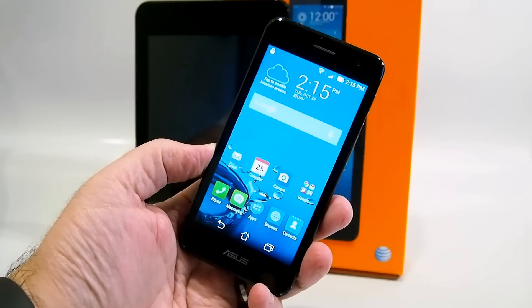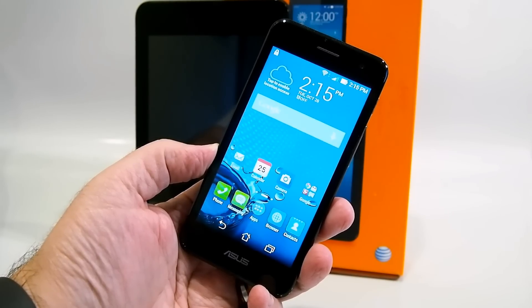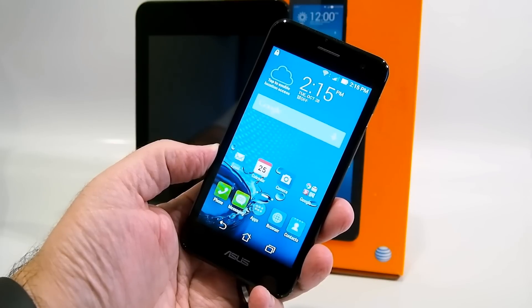We hope you've enjoyed this quick look at the Asus PadFone X Mini. If you want more details and a full suite of benchmarks, be sure to come by the site and check out the full review. Once again, this is Marco Ciappetta for Hot Hardware — thanks for stopping by.